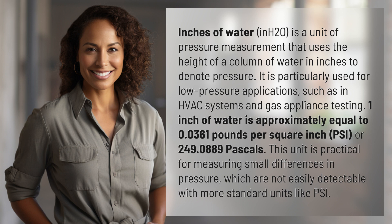This unit is practical for measuring small differences in pressure, which are not easily detectable with more standard units like PSI.